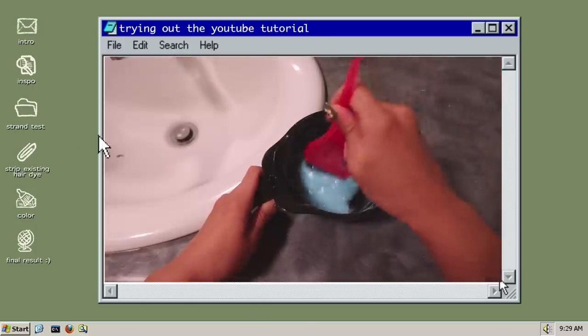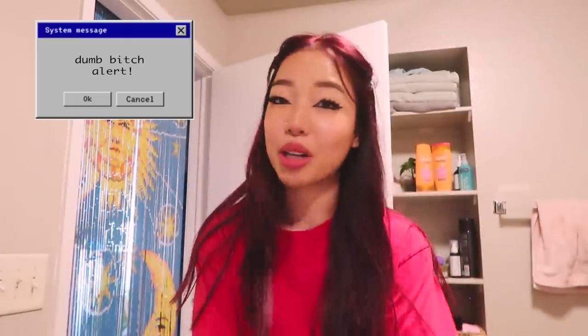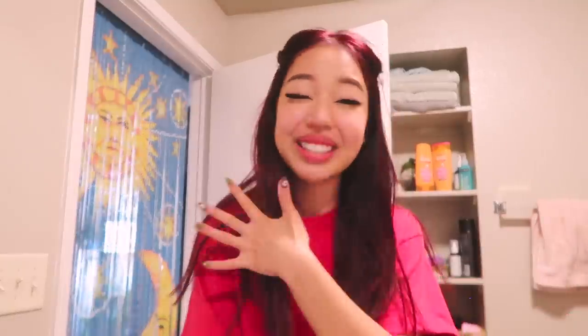Strand test time! I put on my dying shirt — I hope I don't actually die in this shirt. It's just red, which makes sense in my brain because red dye wouldn't look that bad on it. Also I just don't wear it much because it's my ex's shirt. To be extremely obvious about it: I do not know what the hell I'm doing. I'm not a professional — this is just for me to be happy with my hair.